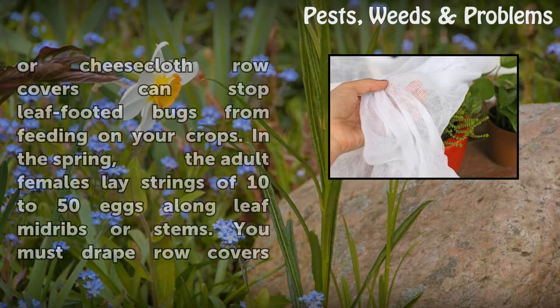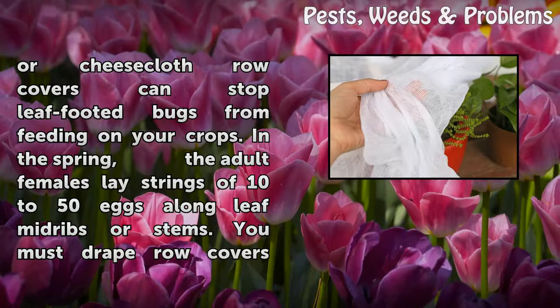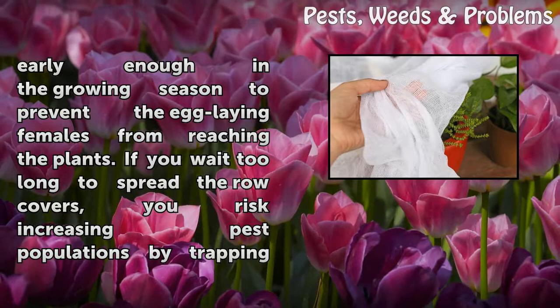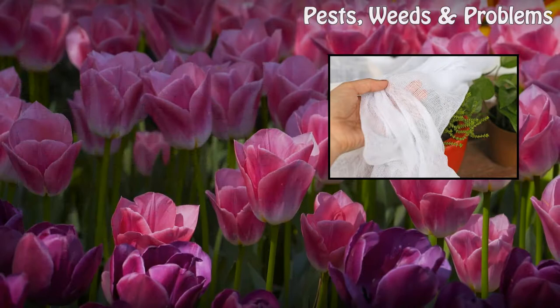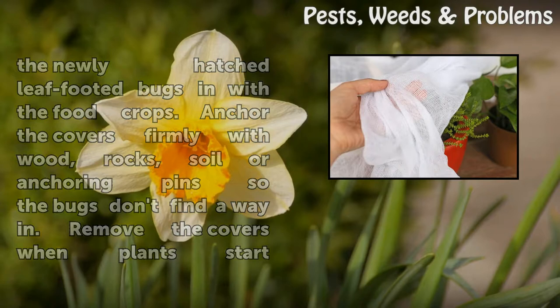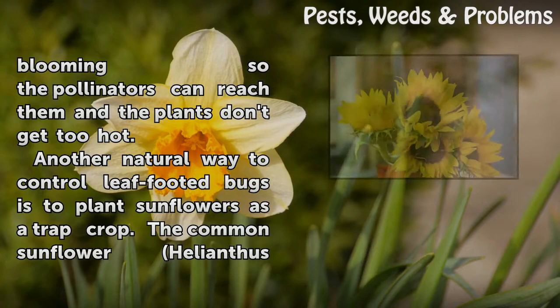Covering garden plants with lightweight polyester or cheesecloth row covers can stop leaf-footed bugs from feeding on your crops. In the spring, adult females lay strings of 10 to 50 eggs along leaf mid-ribs or stems. You must drape row covers early enough in the growing season to prevent the egg-laying females from reaching the plants. If you wait too long, you risk trapping newly hatched leaf-footed bugs in with the food crops. Anchor the covers firmly with wood, rocks, soil, or anchoring pins. Remove the covers when plants start blooming so pollinators can reach them and plants don't overheat.